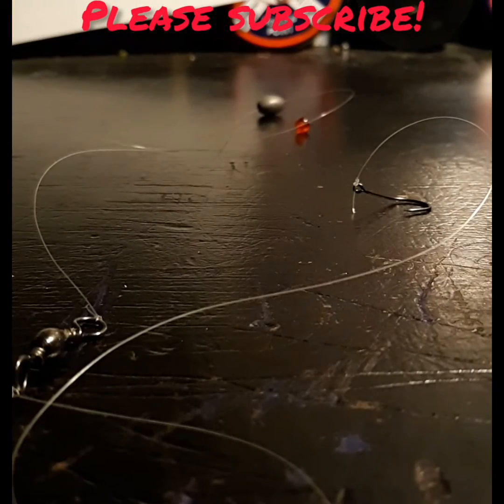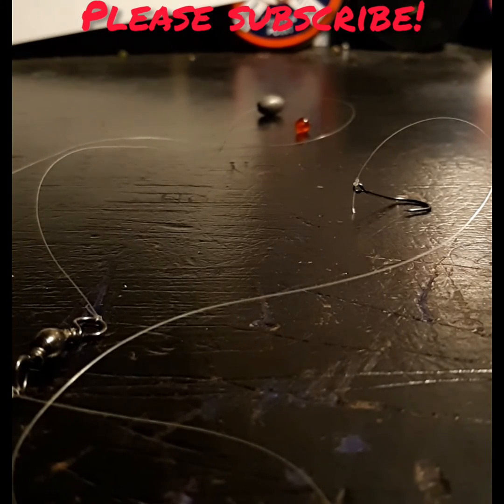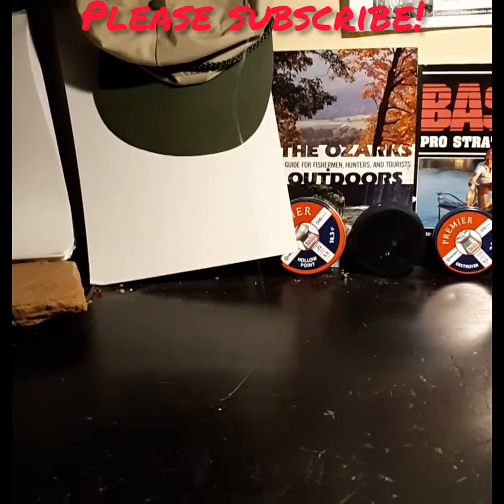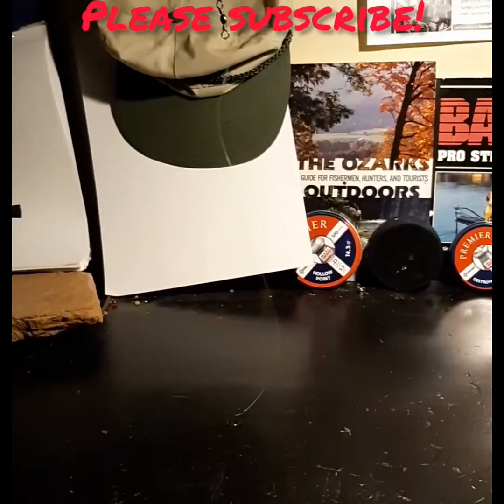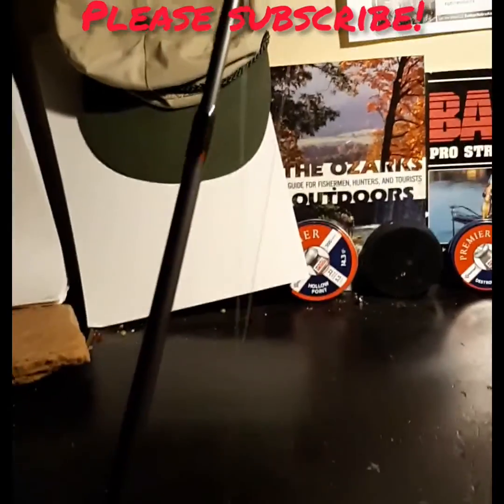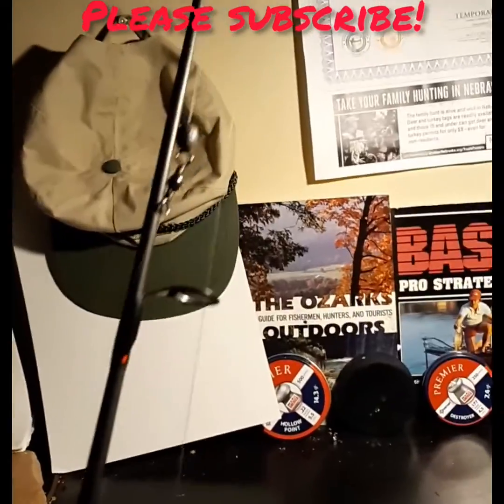Now guys, the best bait and strategy you can use with this rig is clump on some sweet corn onto it, or just ball up some power bait or bread, cast it into a hole, close the bail, and just wait for something to bite. When you're finished, your rig should sort of look like this except with the bead in between the sinker and swivel. Thank you guys for watching and have good luck out there.